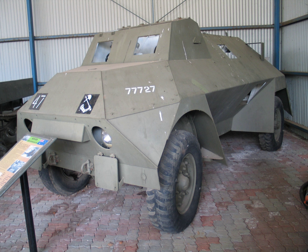The Rover entered service with the Australian Army in April 1942. It never saw combat and was used mostly for crew training. A long narrow opening at the top of the hull earned the vehicle the nickname 'Mobile Slit Trench.' Late in 1943, Australia started to receive US-made armoured cars and the Rover was soon declared obsolete.